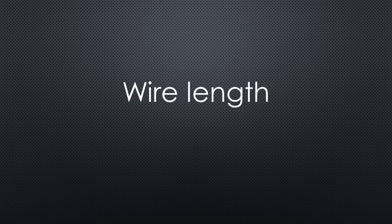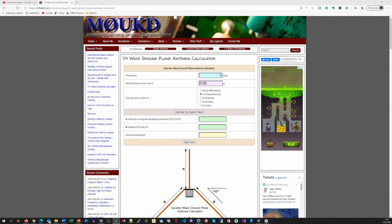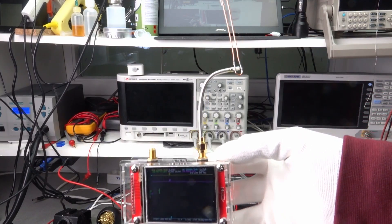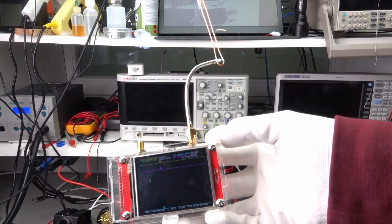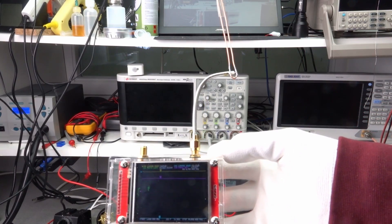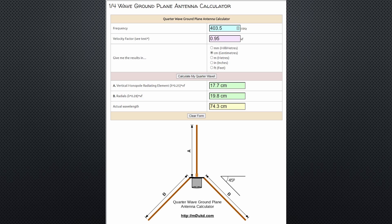So how do we find the right length? We go to a site that calculates the needed values for us. Assuming we want an antenna for weather balloons operating at 403.5 MHz in my area, and leaving the velocity factor default at 95%, the radiating element is 17.7 cm and each radial is 19.8 cm long. The velocity factor corrects for the reduced speed of light in wires and can be left at 0.95 for copper. If we have a VNA, we cut the wires longer because cutting is easier than stretching. Without such a device, or if in a hurry, we cut according to the blueprint.